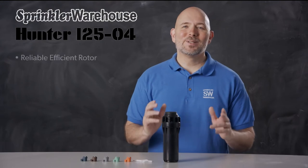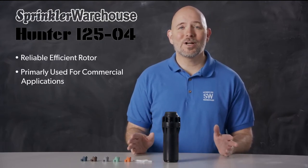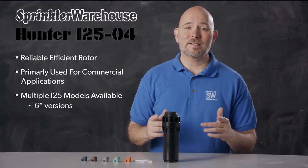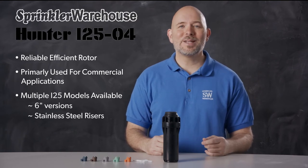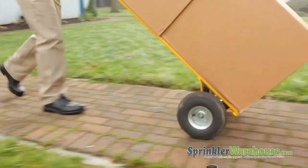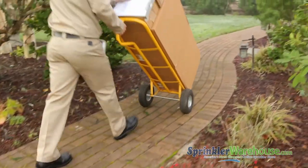The i25 is a reliable, efficient rotor that will do a great job on your next commercial project. There are other versions of the i25 available as well, including six inch versions and versions with stainless steel risers. Pick up some today on sprinklerwarehouse.com. Sprinkler Warehouse has everything you need to make your trees, lawn, flower beds, and gardens lush and beautiful.